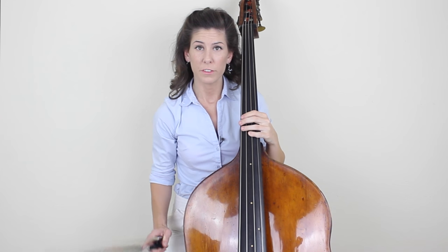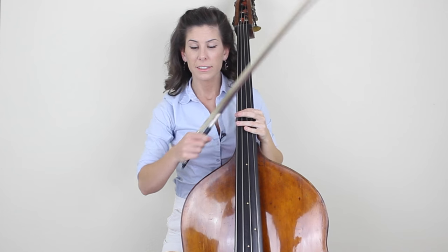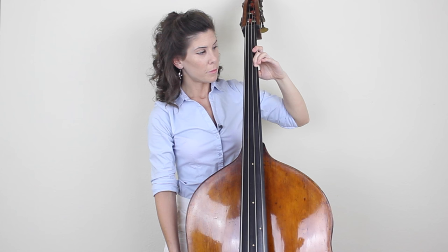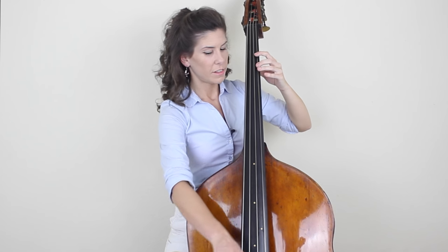Let's do an exercise now to help you solidify that vibrato motion. You do need a metronome for this exercise, so go ahead and get it out and put it on 60, and let's say 60 is a quarter note. We're going to do that vibrato motion in the last section and do it along to the beat — up and down, up and down. When you add the bow, you're going to hold the bow for two beats, so a half note this way and then a half note this way. You should be able to hear a distinct difference in the pitch when you go down and up. So let's do that now.